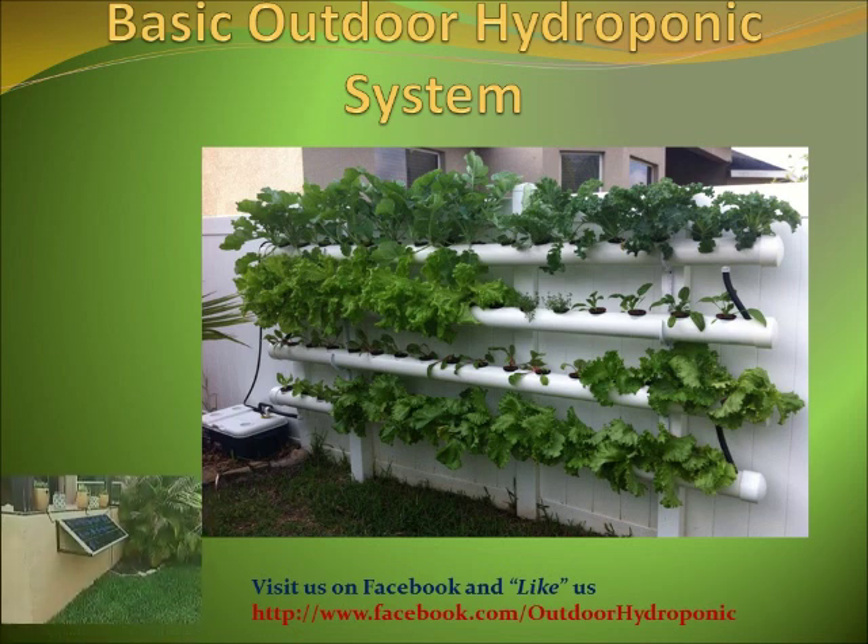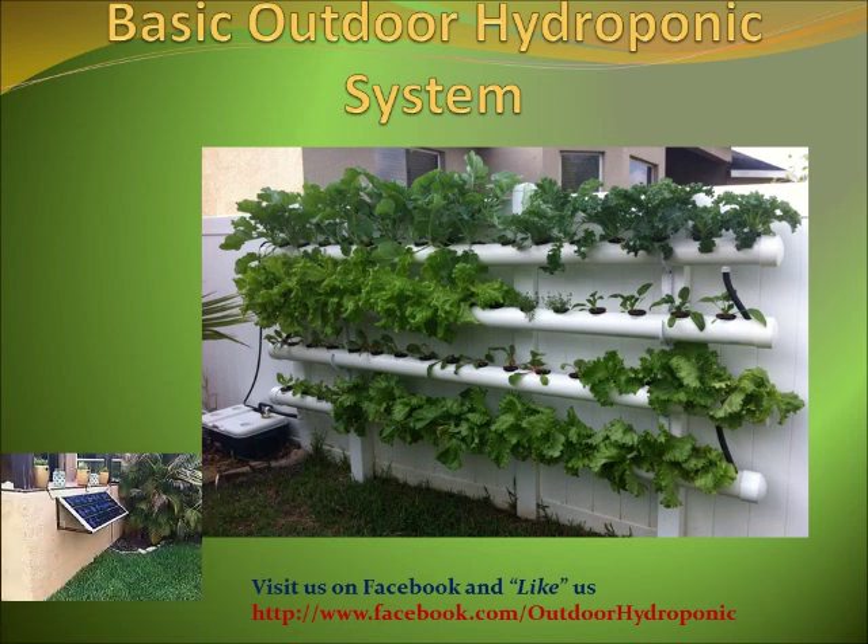In this project, I decided not to use electricity from my house. Since I like the idea of going green and energy saving, I used a solar panel connected to a DC pump to supply the water to my hydroponic system.